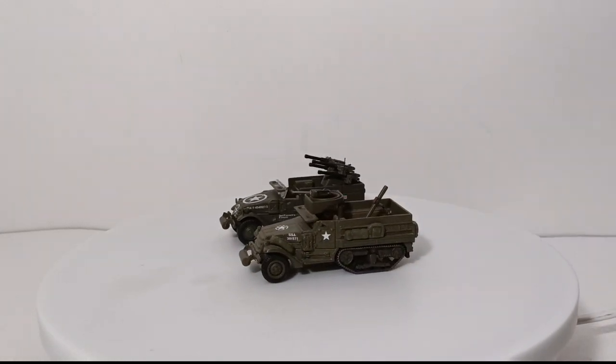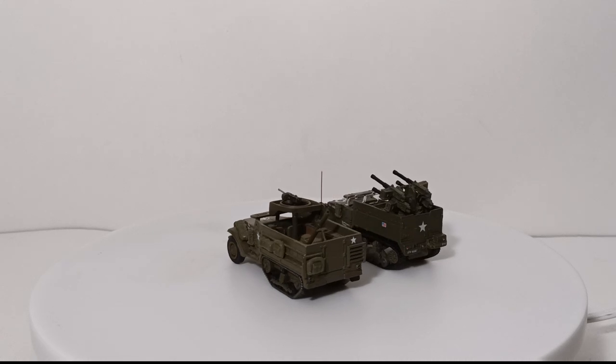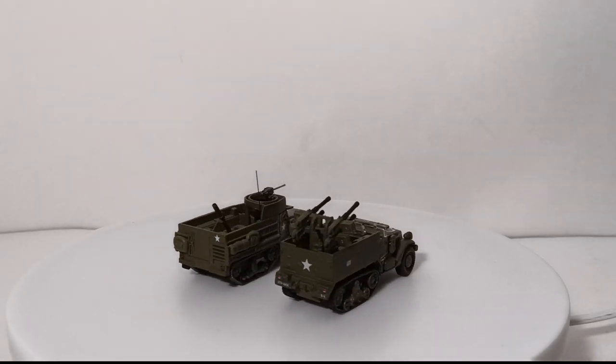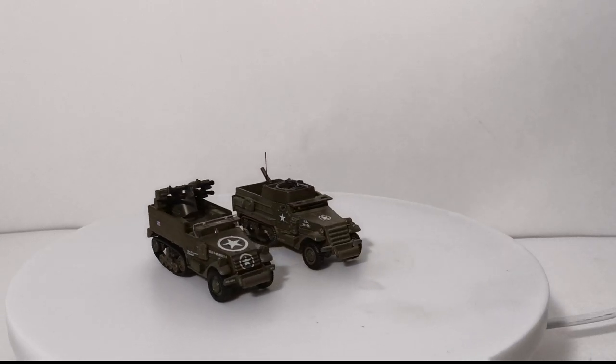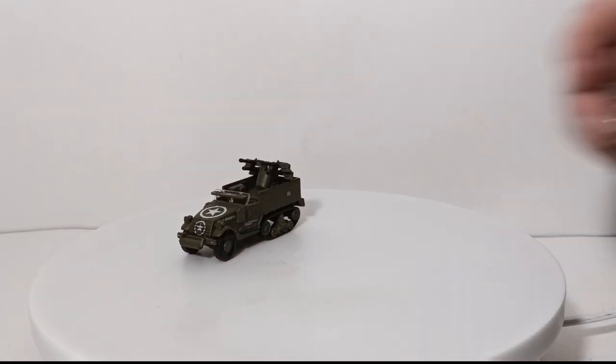The Matchbox version is an M3A2 half-track with the mortar, while the Johnny Lightning is an M16 multiple-gun motor carriage — a self-propelled anti-aircraft weapon with four .50 cal machine guns.